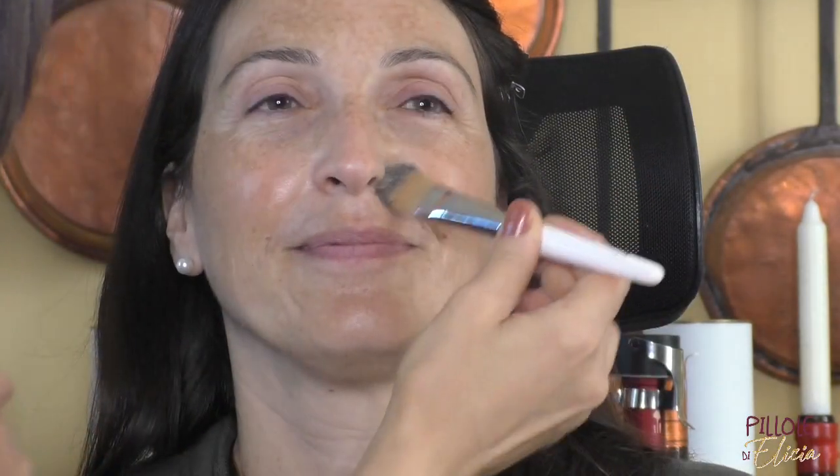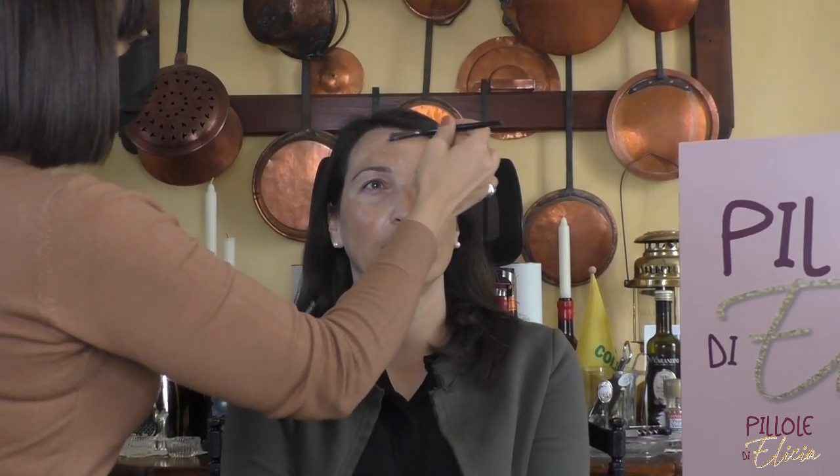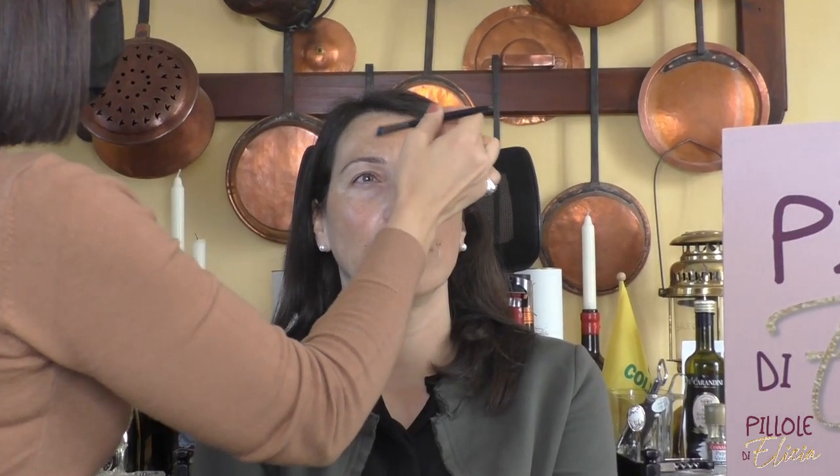We are applying a primer to level the base. And now we are going to minimize the dark circles with a corrector in an orange tone, which has the ability to cover the brown shadows.